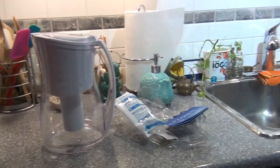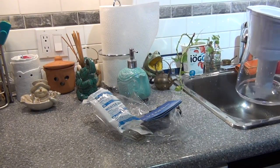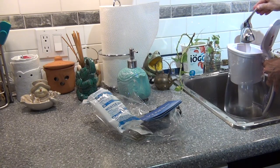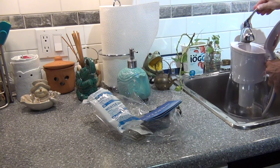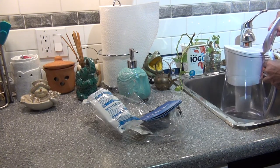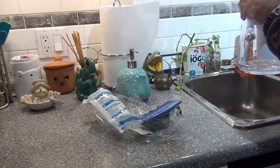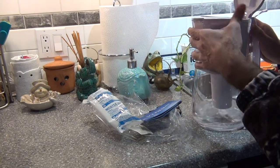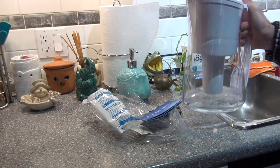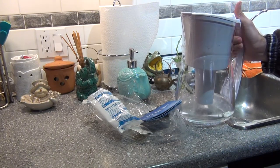Now I am going to fill it with water. I can't fill it all at once — it will take some minutes to fill with water, because the water goes from the filter to the container. Look how the water goes very slowly to the container. I am going to leave it here till it finishes.